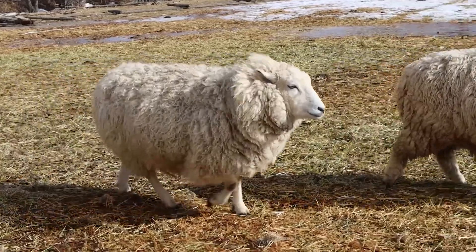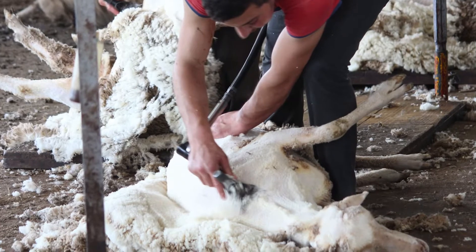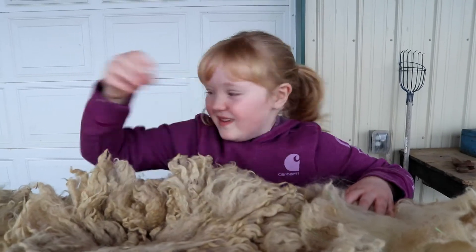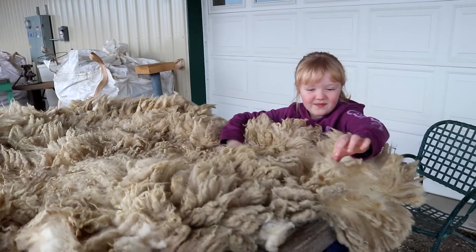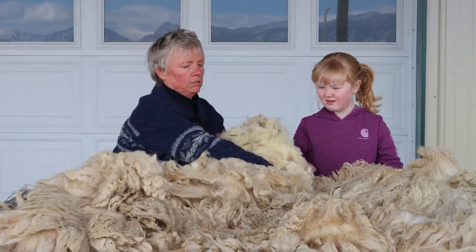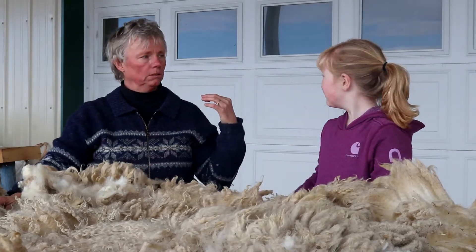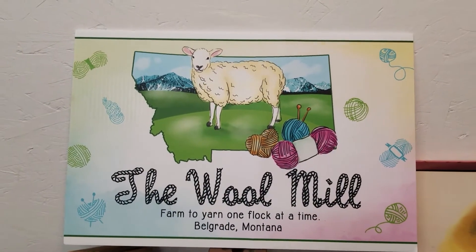He just sets the sheep down, leans it up against him and starts at the head and starts to shear it off. It comes off in one big piece called a fleece. Then we skirt it, which means we take all of the dirt and ickies off, then it gets rolled back up and put into a bag and it goes to the mill. But this is my mill — it's called the wool mill — and we're going to go inside and see how it's made.